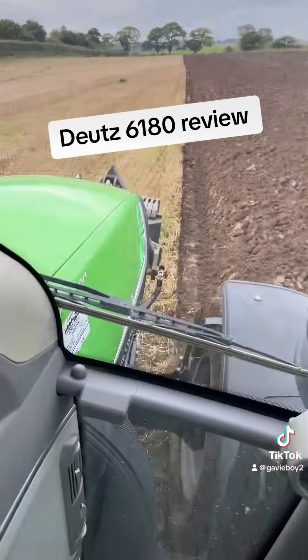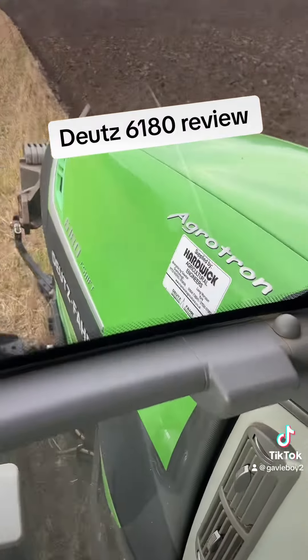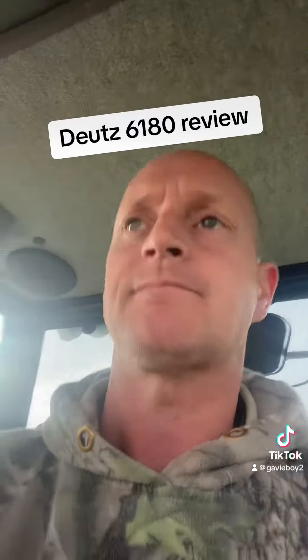The chap I worked for has just got a — well it's not new, it's new to him. You can see it — another Deutz Agritron 6180. Bit of a nice new tractor, 180 horsepower.